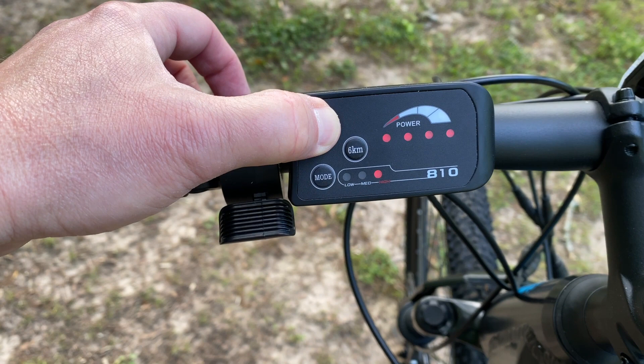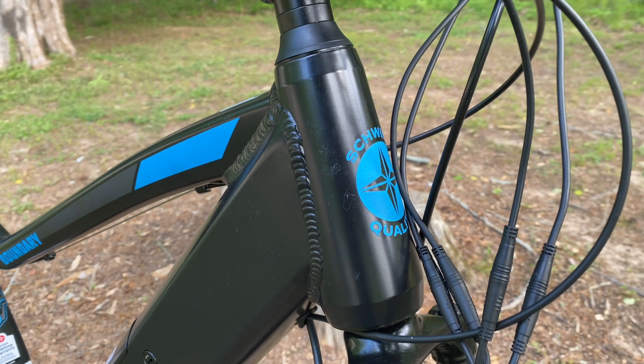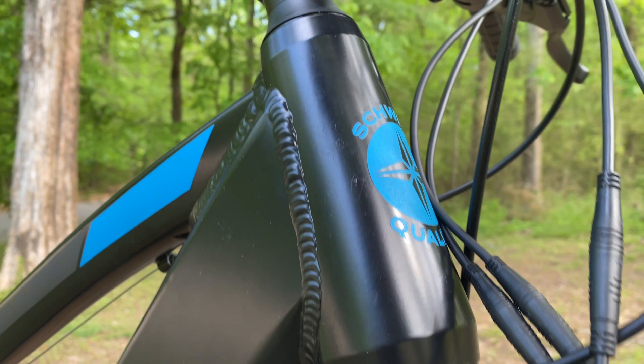Beside that display is the thumb throttle. Previously I was told that Walmart shunned e-bikes with throttles — apparently not anymore. Another thing that's new, or maybe I just haven't noticed: has Schwinn covertly updated their star logo? Updated logo or not, one thing this frame does have is something Schwinn has been doing since 2020 — a tapered head tube.